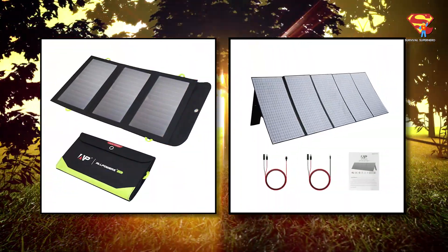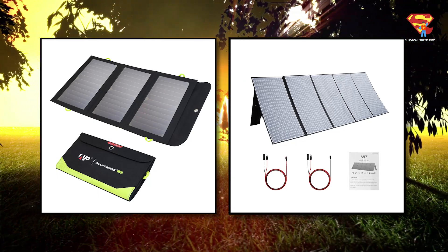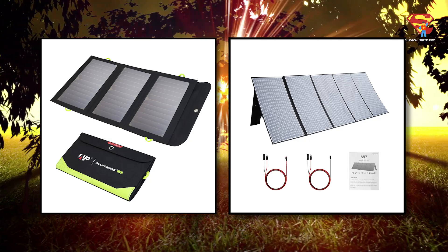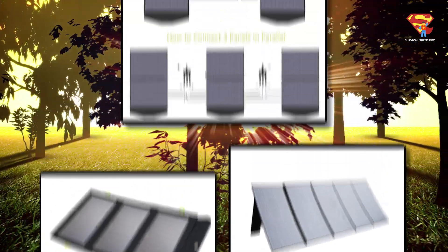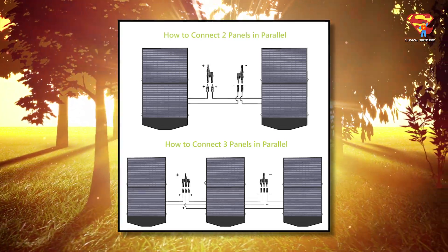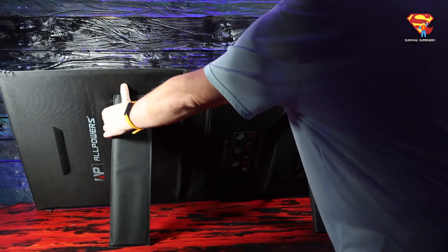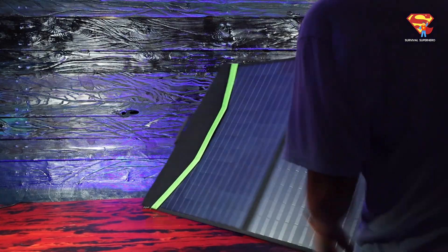I'm reviewing the SP027 100W solar panel, but All Powers also offers many other solar panels from 21W to 400W. I'll leave links to all of these in the description below if you want to check them out. You can even connect multiple solar panels together at once to get higher power and voltage. On the back side, it's got two legs that are attached with Velcro. So after you unfold it, you just pull the legs out and it props itself up.